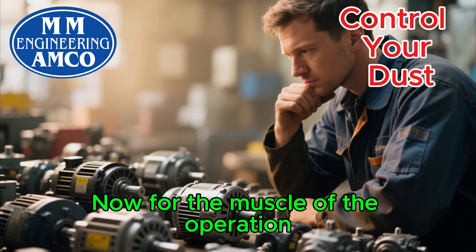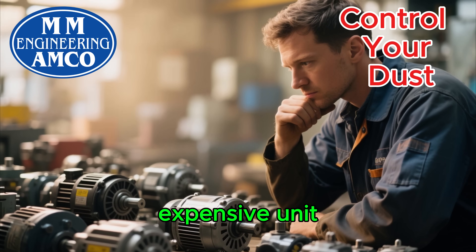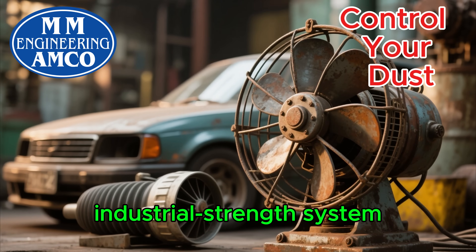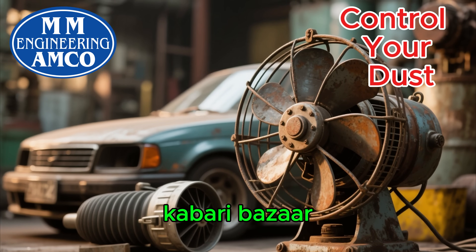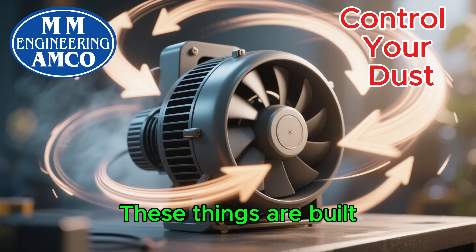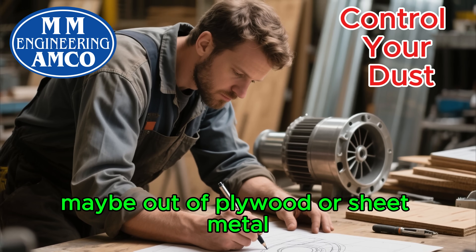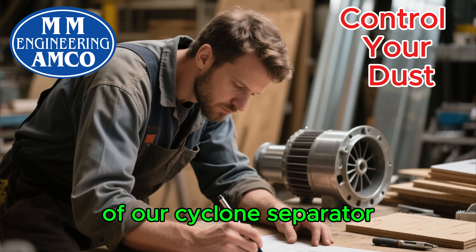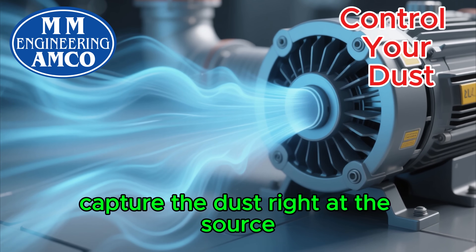Now for the muscle of the operation — the blower or motor. You don't need a specialized, expensive unit. A high-powered shop vacuum motor can work for smaller setups. But for a truly industrial-strength system, we can repurpose something you might find in a scrap market or a kabari bazaar — an old industrial fan or even the blower from a car's heating system. These things are built to move a lot of air. The key is to build a sturdy housing for it, maybe out of plywood or sheet metal, and connect it securely to the outlet of our cyclone separator. This motor will pull the air through the whole system, creating the suction we need to capture the dust right at the source.